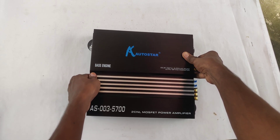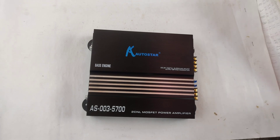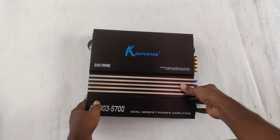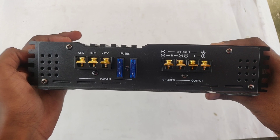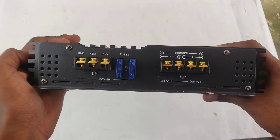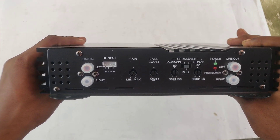Hi guys, I am Ramesh and I am going to show you a Base N-Log Amplifier. I am going to show you full details in this video. First of all, I am going to show you the model — the N-Log Amplifier.